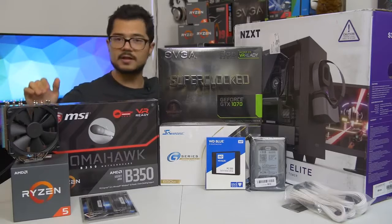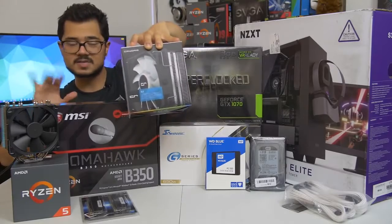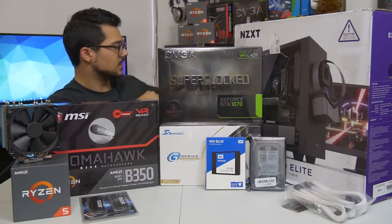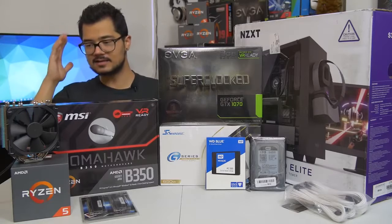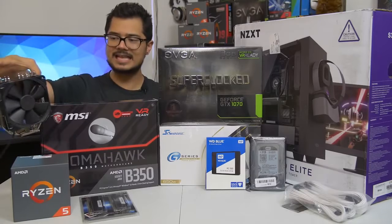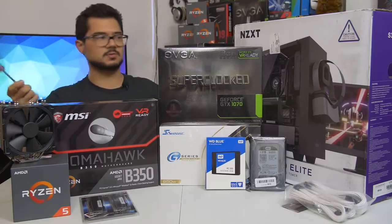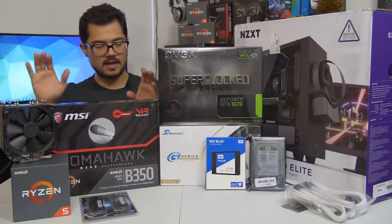The cooler that Brandon bought and paid for is the Cryorig H7, a really great price-to-performance cooler. However, I forgot to tell Brandon to also order an AM4 bracket to go along with it, because it doesn't come with one — so it's not supported with Ryzen natively out of the box. It's going to take probably a few weeks for that bracket to get here, so in the meantime we're using the Noctua NH-U12S. It's a fantastic cooler. Brandon can decide if he wants to keep this one or swap it out for the H7 once the bracket arrives.